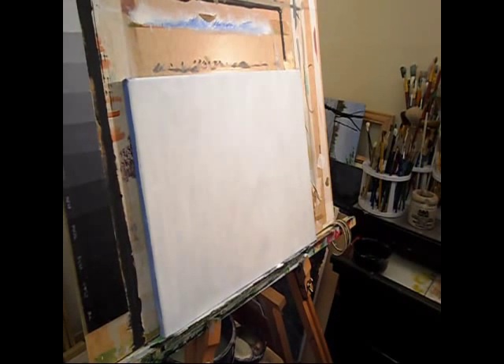Without further ado, we'll split this video into different sections and we'll start with some brush techniques. I'm going to start with blending. I'm going to turn the ambient light off.